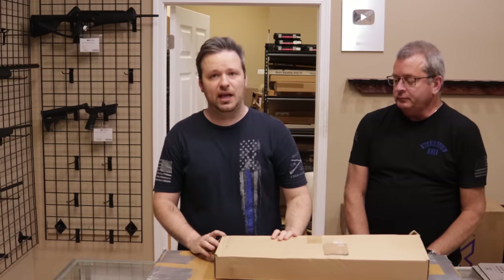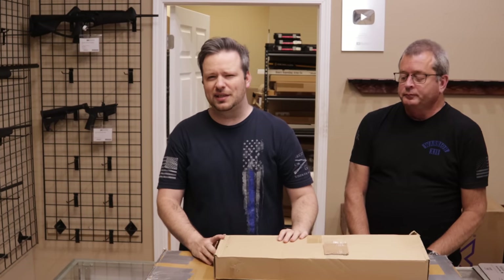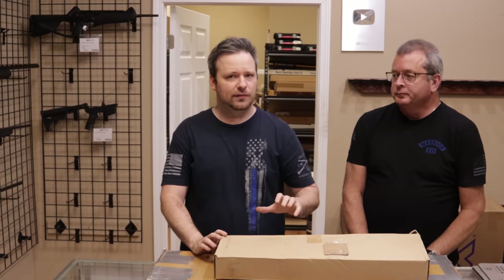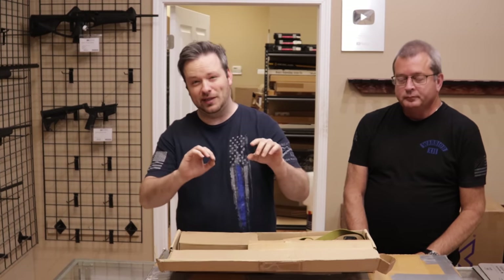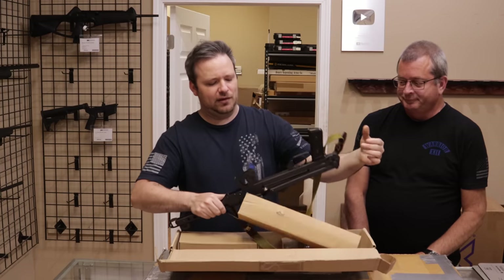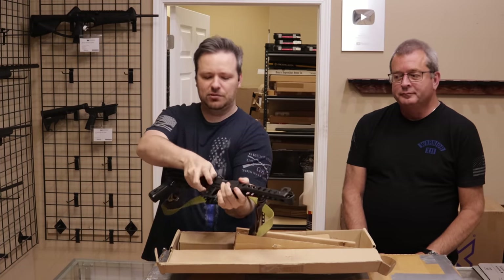All right guys, the first one comes to us from a viewer in Texas. Thank you so much for selling this one to us. We actually got this in about a week ago. I want to use it in a weekly used gun review video, so I'm kind of holding on to it for that, but I wanted to give you guys a sneak peek because this is really cool. This is a PPS-43C.